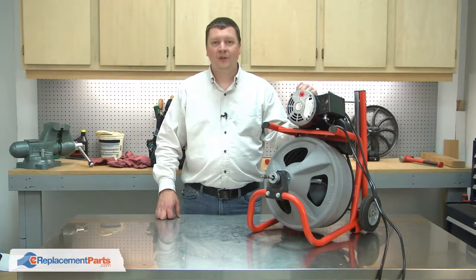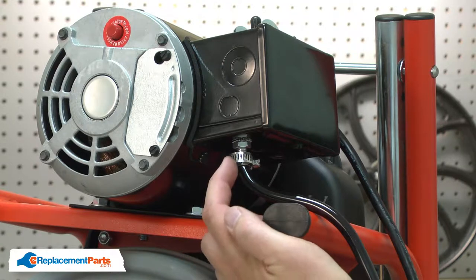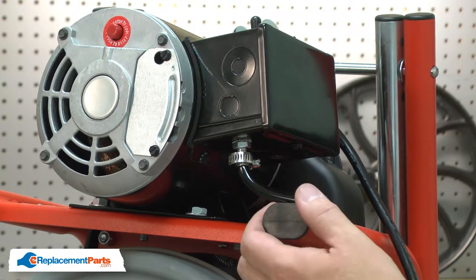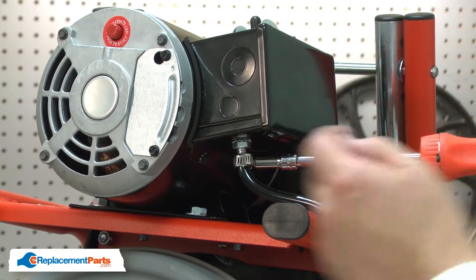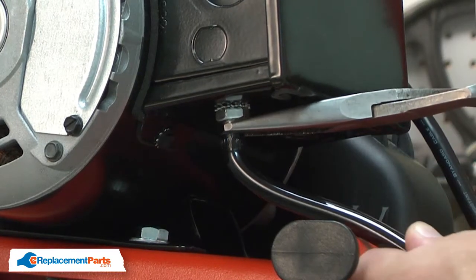I'll begin by removing the foot switch. The air tube may be secured to the air switch with either a hose clamp or a crimp connector. If it's a crimp connector, you'll need to cut it off and replace it. In the case of the hose clamp, I can simply remove it. Now I can remove the tube from the air switch.